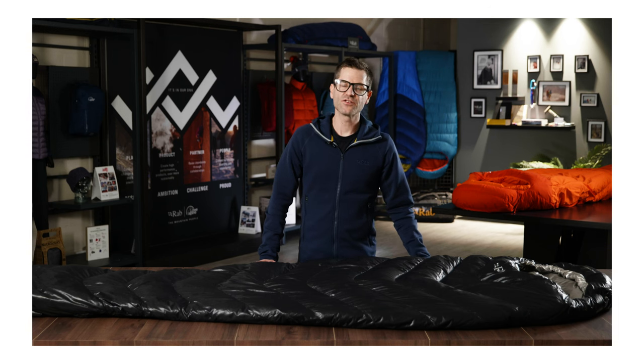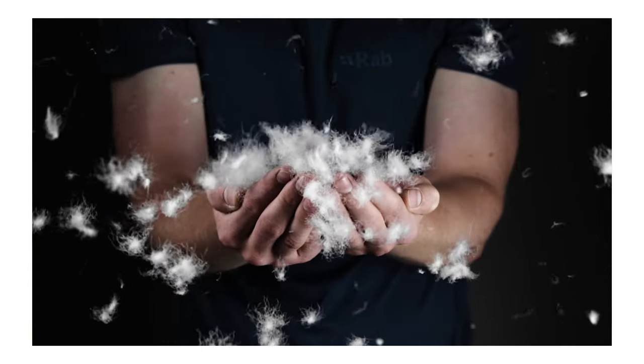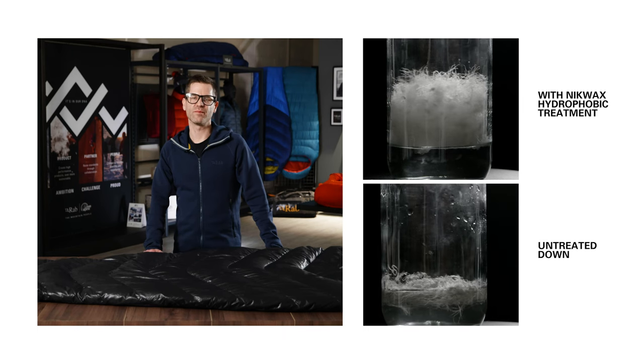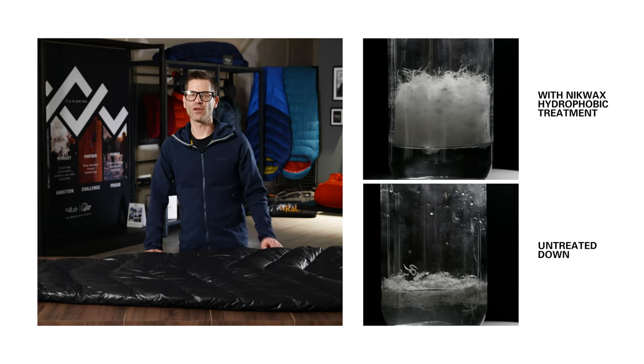Inside the bag is a 900 fill power premium goose down. This is the highest level of down that we offer in our sleeping bag range — it gives the most loft for the lowest weight. To protect this premium down we have a hydrophobic treatment, which helps to limit the absorption of moisture and keeps the down lofted for longer.